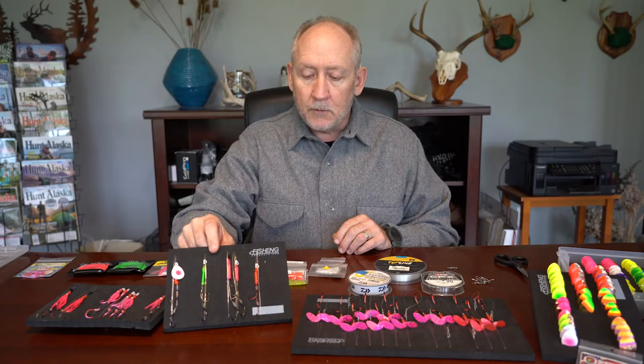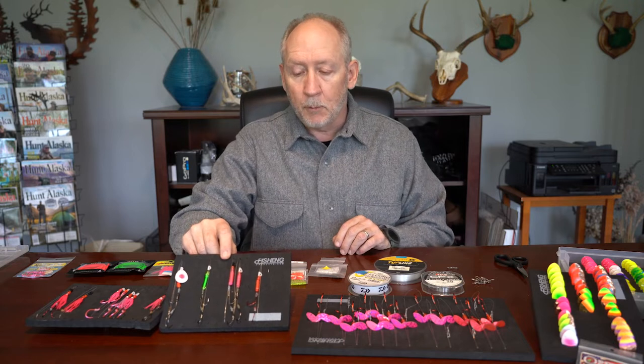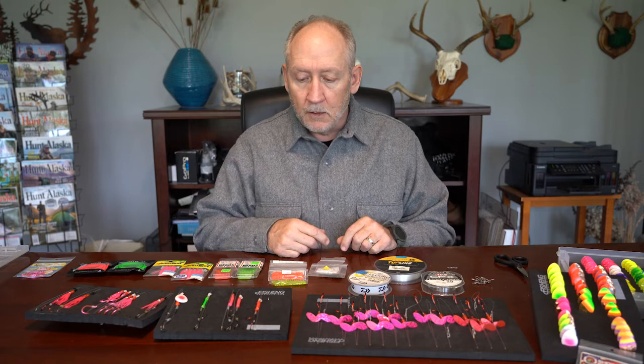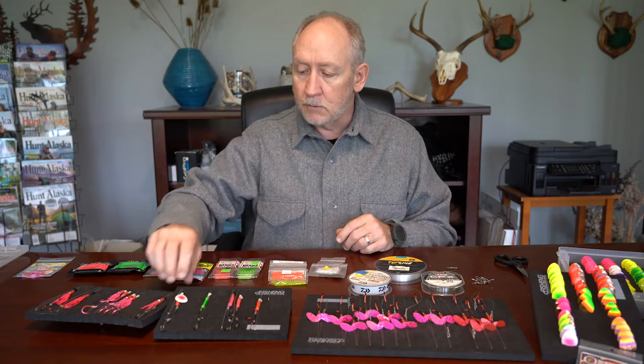Sometimes I'm fishing the spinner all by itself. Sometimes, especially in the lower 48, I'll fish them with coon shrimp or prawns. Other times I might be fishing them with small plug cut herring or a whole herring. You can vary the hook size and the blade size to a certain extent to meet whatever application you're trying to address.